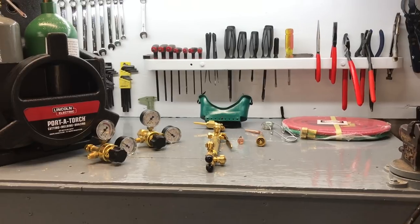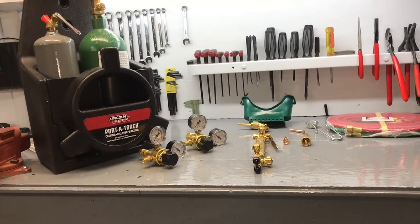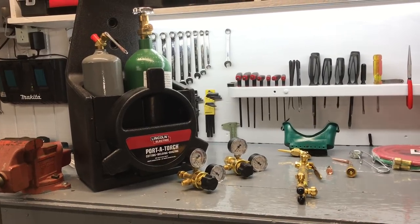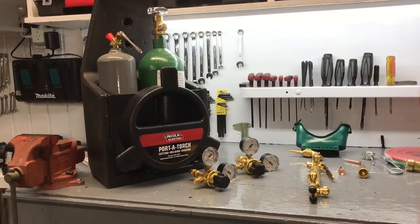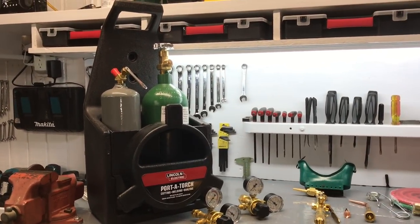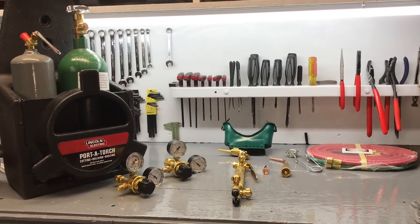I'm not going to hook this up because I have to turn these bottles in and get full bottles — they don't ship these with gas in them. They could, but they'd have to have placards, and when you go from non-hazardous to hazardous you're talking about an enormous jump in shipping charges. That's a nice little kit.